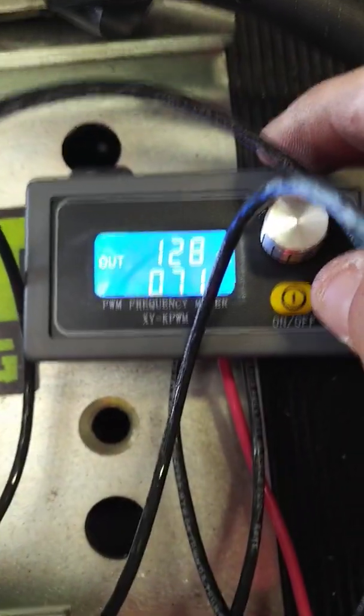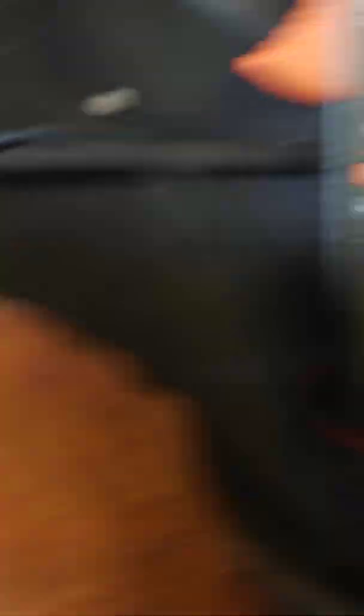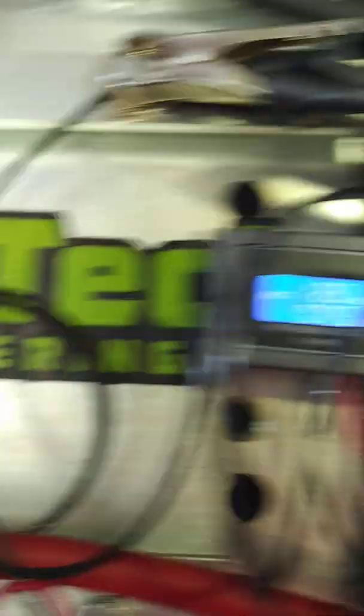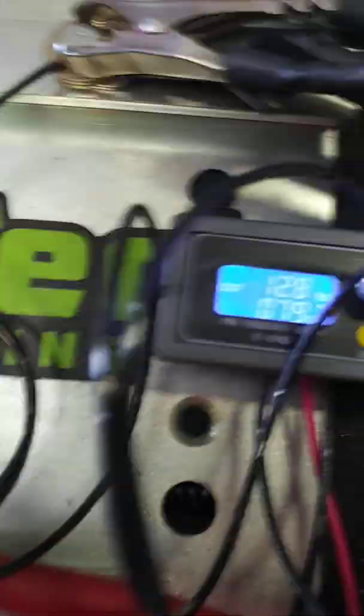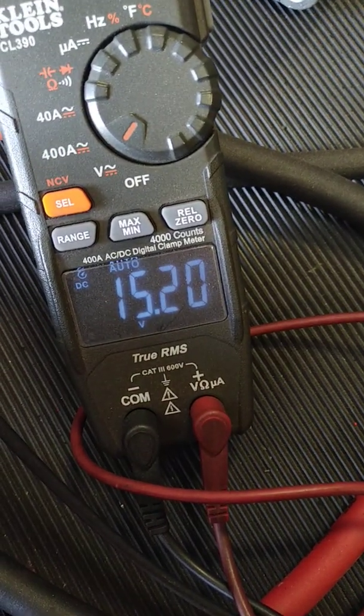If for some reason you are at 128 hertz and you're setting it all the way to 90% and it's not adjusting, I would say check your connections. But there's no reason why this should not be able to be set manually, as I'm showing you now.